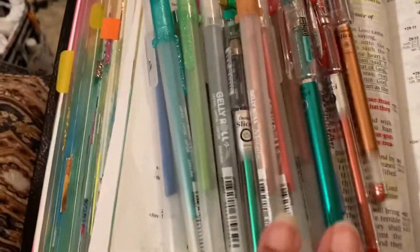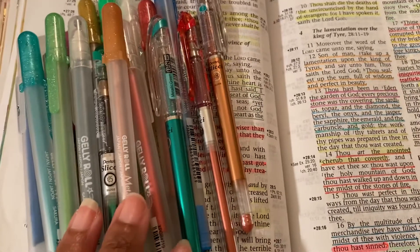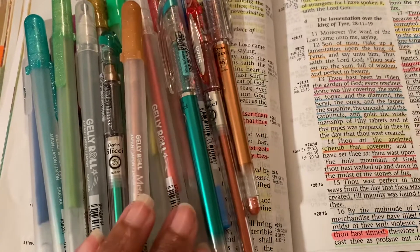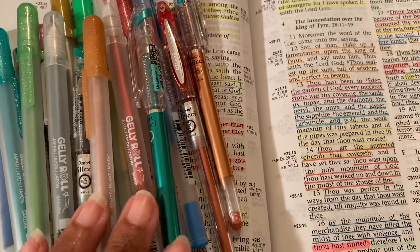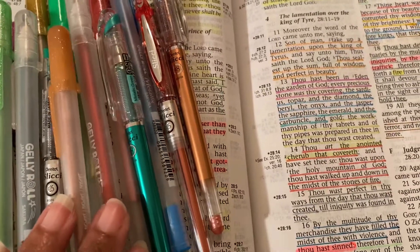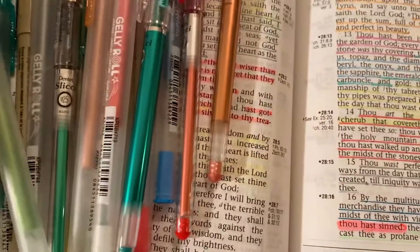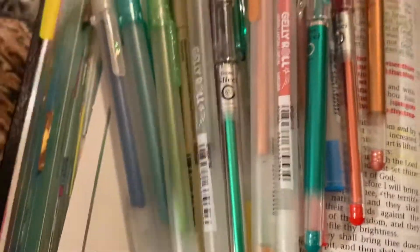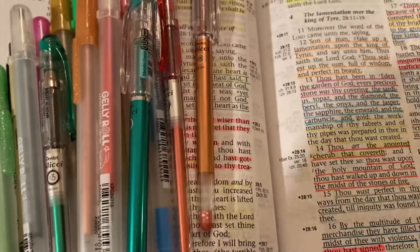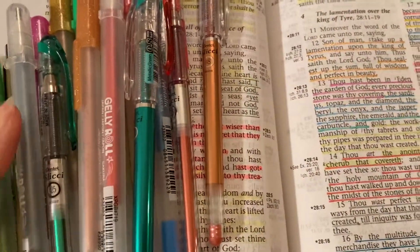I just wanted to show some of the pens that I use when I do my Bible study and some Bible journaling. I use the jelly rolls — the metallic. I try to use different sets of the jelly rolls. There's the moonlight and then there's the metallic and then there's another series. I did save all of the tags that go with the packages and I'll put that up on my website later.